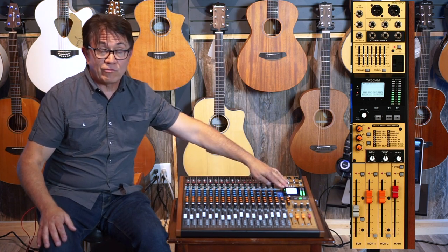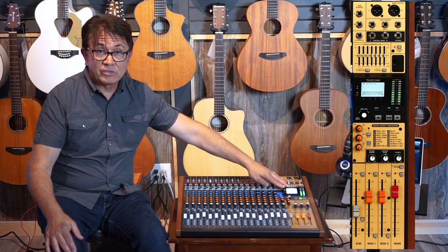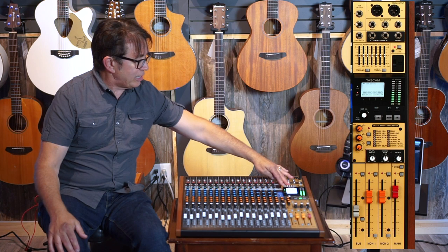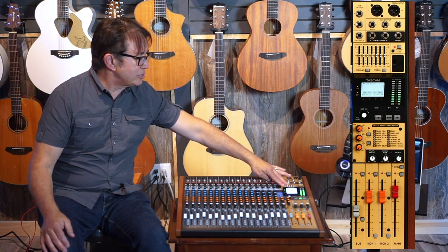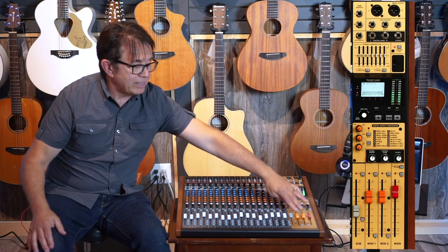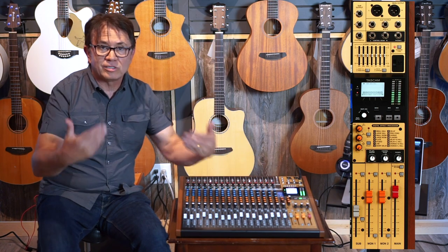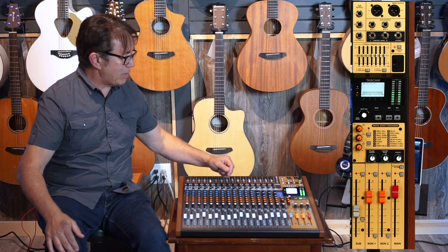This will record up to 24-bit 48kHz sample rate, giving you nice good quality. Right above that section you see a graphic equalizer, which is interesting because you can use it for both the main mix or assign it to the monitors. Generally, I use it to ring out monitors so you can get more gain before feedback in your wedges for a live application.